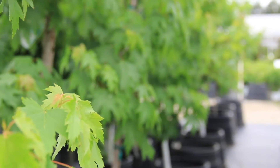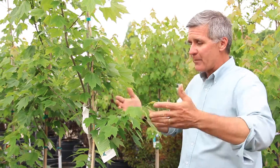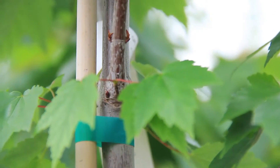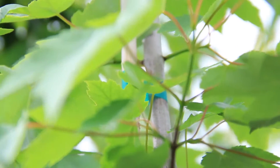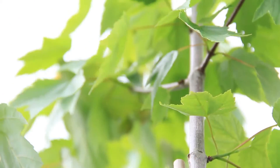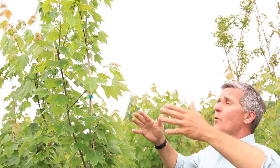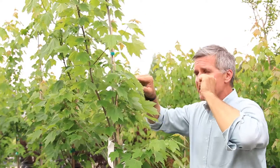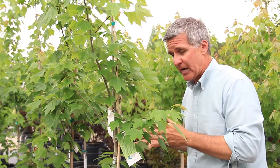Just like with selecting balled and burlap trees, I like to begin with the canopy or crown of the tree. We've got this beautiful central leader at the top — one of the co-dominant leaders was removed. So we've got a beautiful central leader at the peak, and as we come down, we can see a somewhat pyramidal shape with beautifully spaced side limbs or branches. We need to think about this tree 20, 30, 40 years down the road.